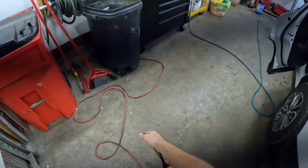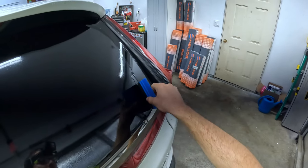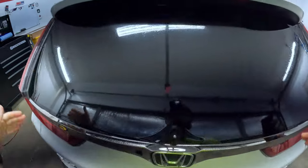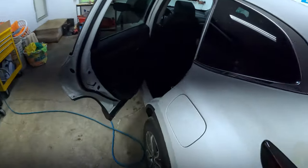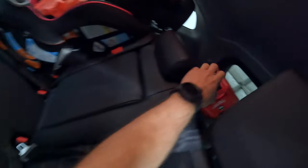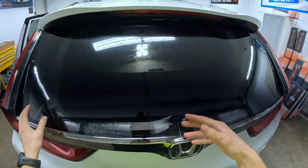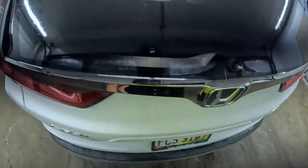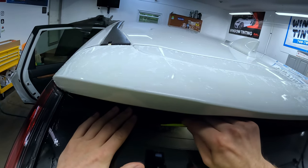A couple little things you might have noticed I did — over here, I put my card right here so I could shrink this part without having it pinch up on the sides. We're way over where we need to be, so it's not going to be a big deal. That's why I like taking that wiper arm completely off — it's out of the equation. We don't have to worry about cutting our film and then tucking it under. We don't have to worry about creasing it while we do that. It's just much, much easier in my opinion. I've done it both ways.